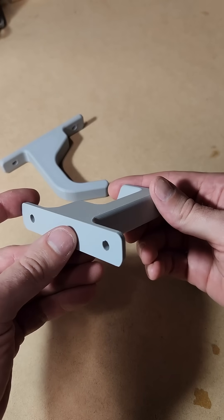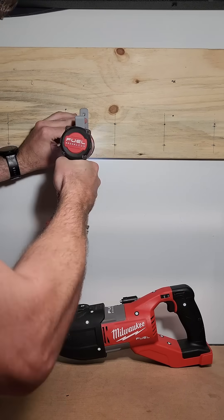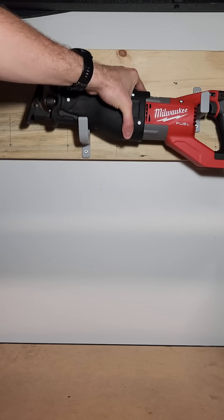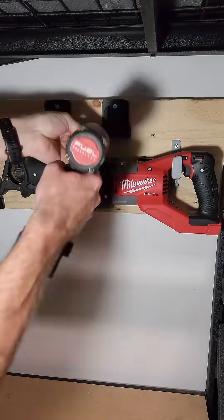The parts came out looking great — they were printed using Bambu Labs PETG material. The final step was to mount the new brackets to my power tool board, which is made from 16mm plywood. From there I reinstalled my original 3D printed mounts.